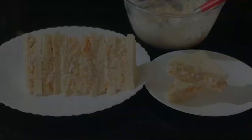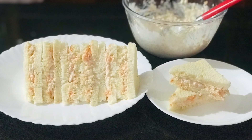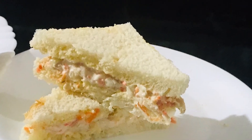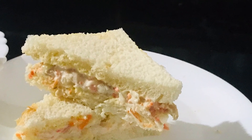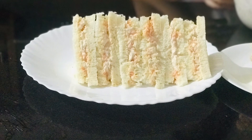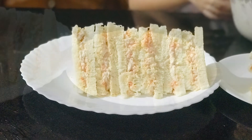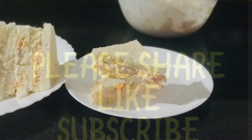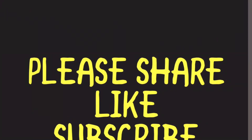I have also made a video about banana roll. If you like this video, please comment, share, and subscribe. Thank you!